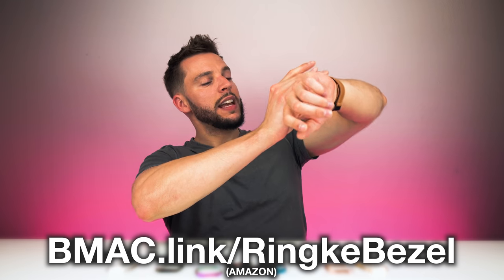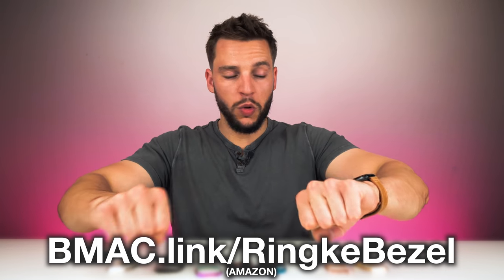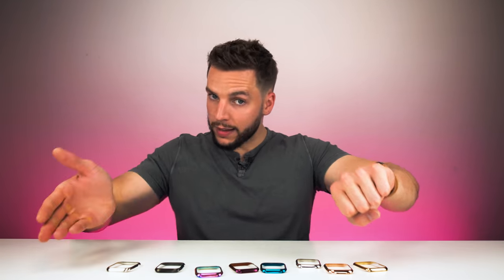I'm going to head to the gym — it's getting kind of late. I'm actually pumped because now I can be a little bit more aggressive with the dumbbells and weights because I don't have to worry about smacking my Apple Watch around — it's protected with these covers. Not only did Rinke sponsor this video, they're kind of about to sponsor these gains as well. I'll see you guys in my next video.